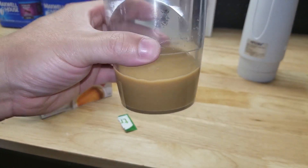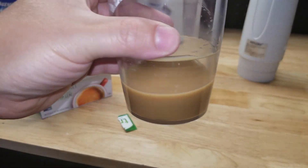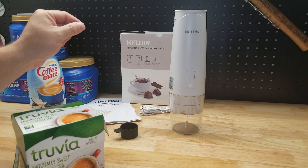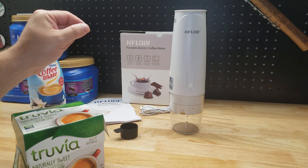Oh yeah, that's good coffee. I'm going to finish this cup and then I'll get back to you. There it is. Thanks for watching — I'll see you next time.